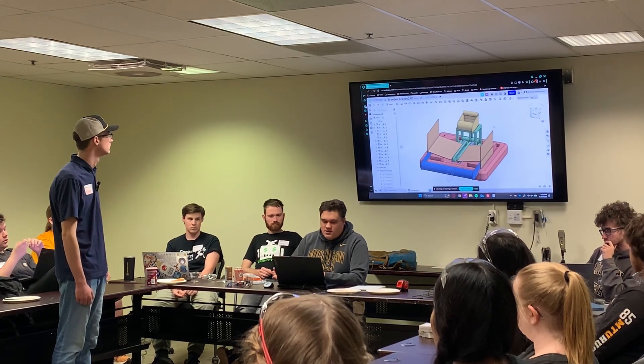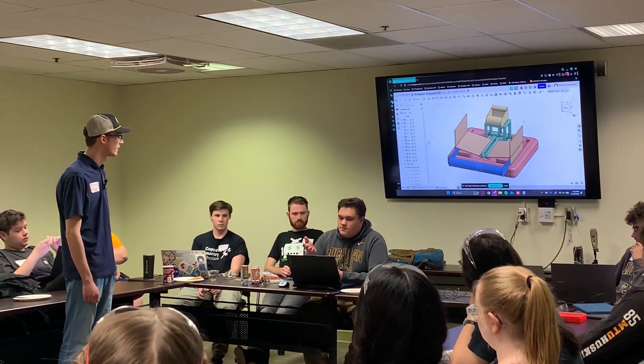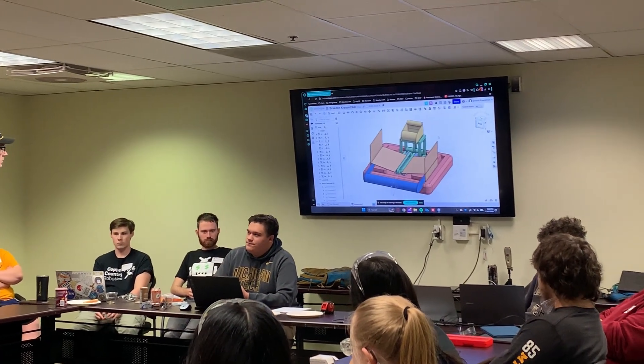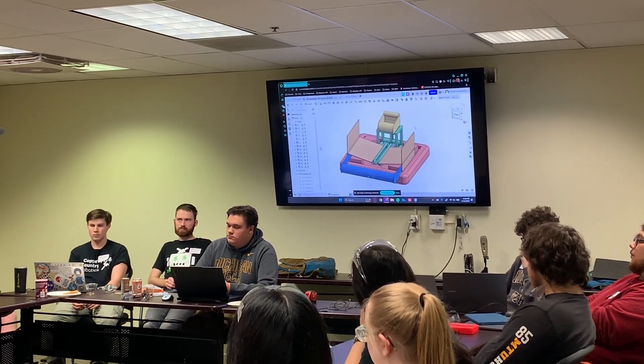As of now, we are still in the prototyping stage of trying to figure out what we want our climb to be, and we are trying to hit our level 1 climb. Yeah, sounds like you guys have some really good things going on in the design phase.